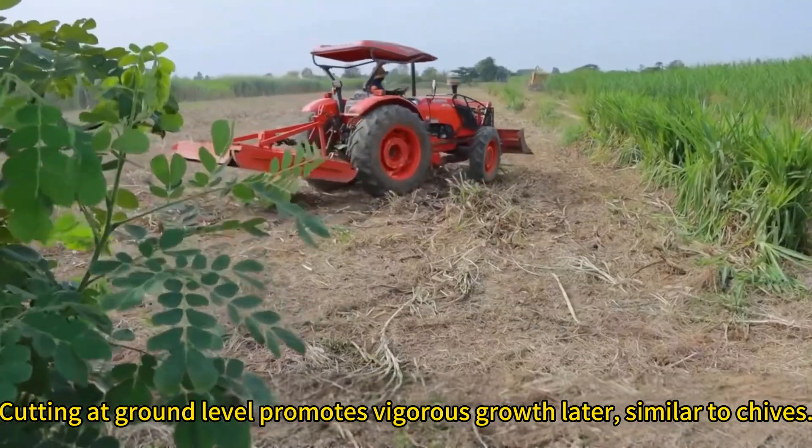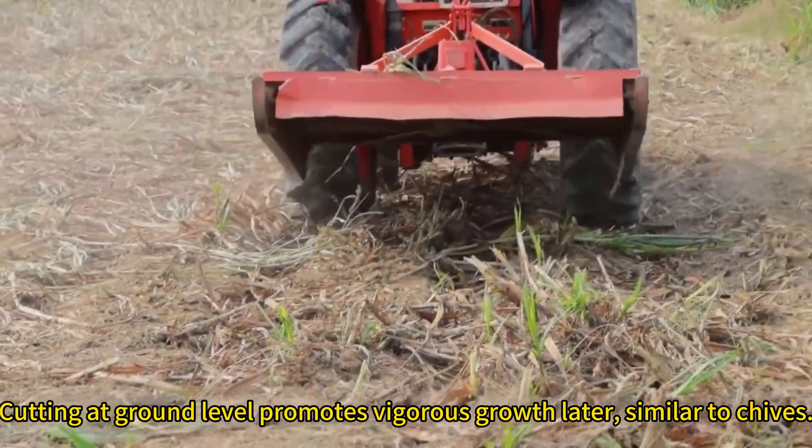Cutting at ground level promotes vigorous regrowth later, similar to chives.